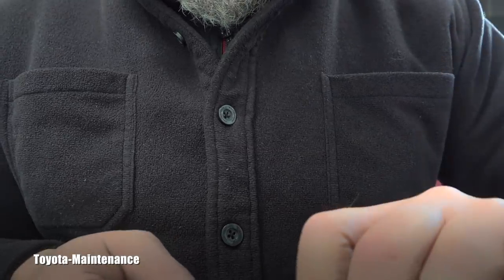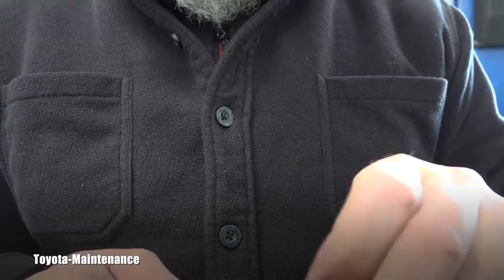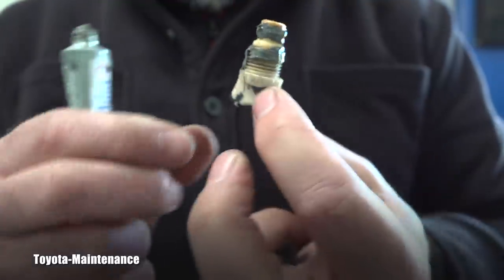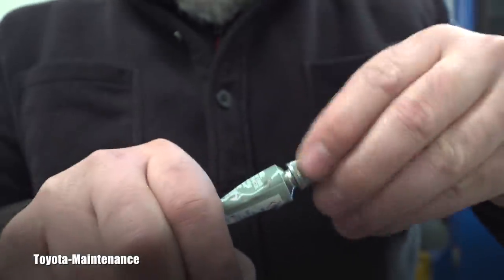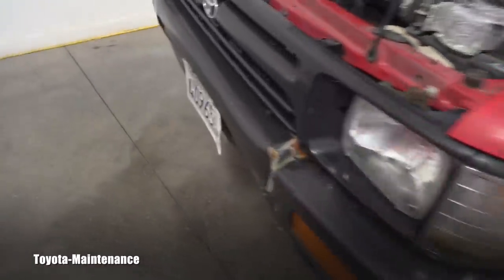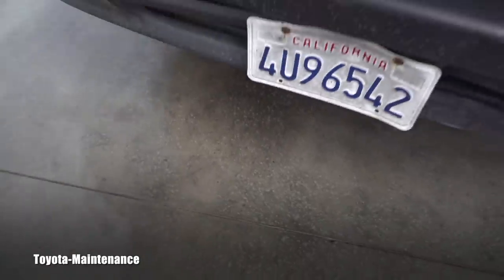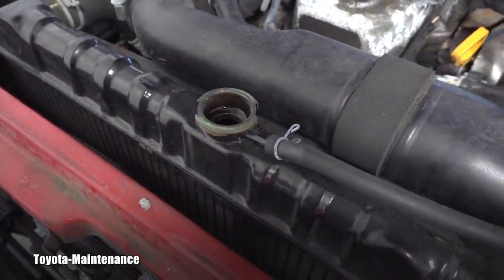I had to use pliers — as I said, the thread felt cross-threaded — so I'm applying a lot of sealant, but it doesn't matter. I screwed the drain valve completely back in. I swept and mopped underneath it, so we will see if it leaks. Now let's start filling that cooling system.